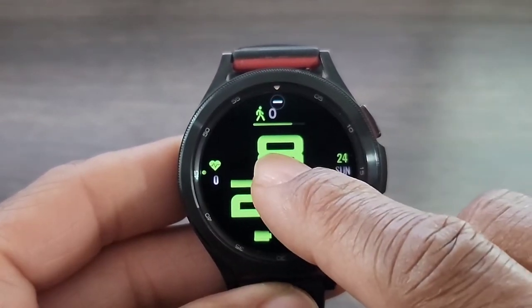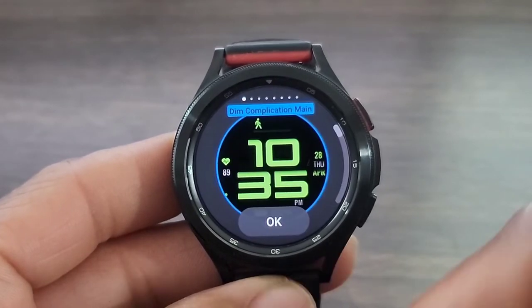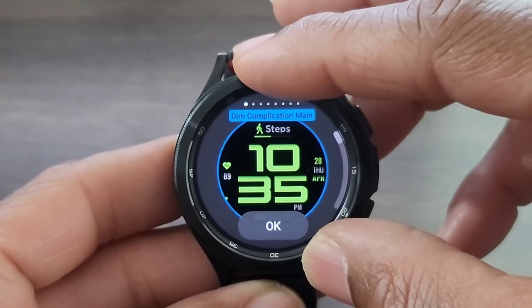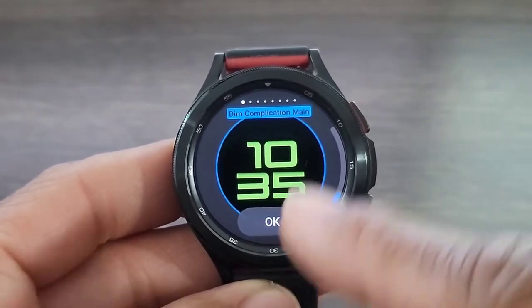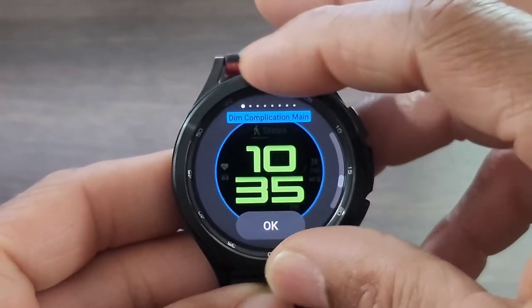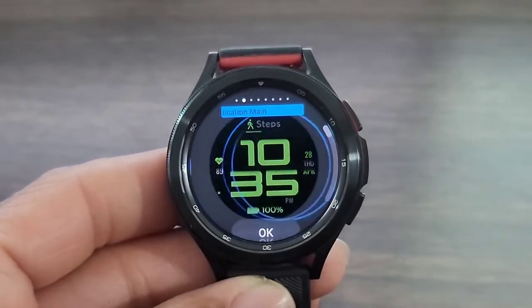Let's see what we can do to customize this watch face. Going into customization, one thing you're going to be able to do is dim the complications. I'm not going to do that one, but I will show you what it looks like when you dim it all down. So if you don't want the complications to show and you just want a basic digital watch face, you can have that. Me, I love my complications.